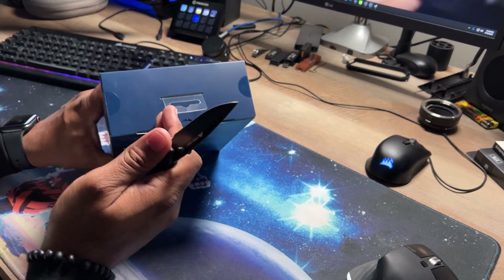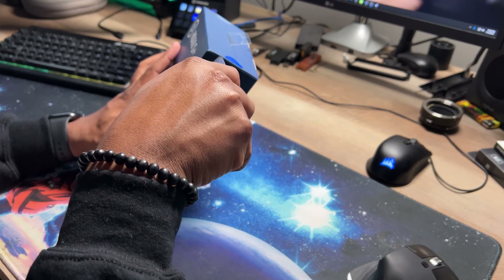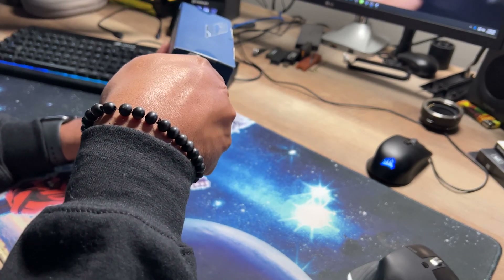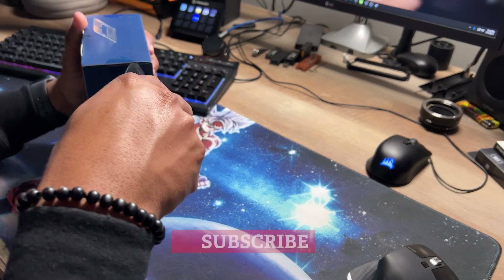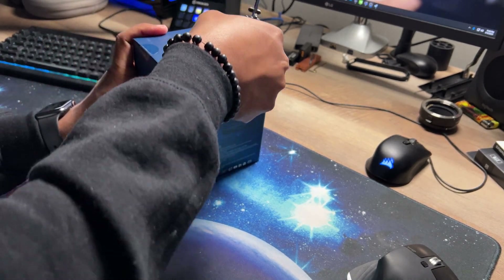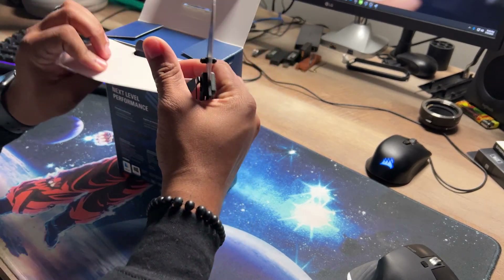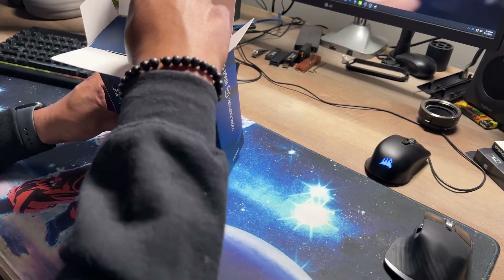Alright, let's get to it — knife on deck. I like to do things meticulously when it comes to my boxes because I like to keep them and put them on display. Friends and family come over and they're like, 'man, what's all that stuff?' I like to keep them just in case I ever want to upgrade and sell some stuff — it's always good to have retail packaging.